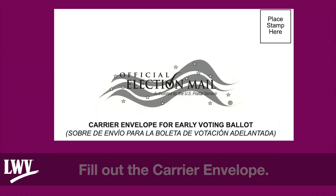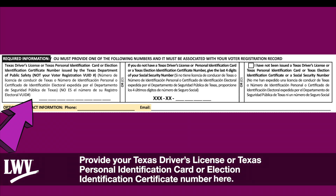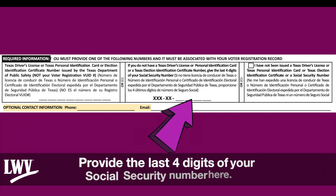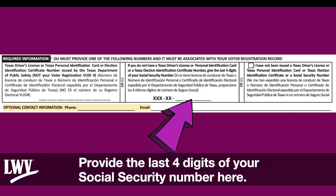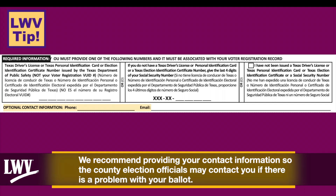Fill out the Carrier Envelope. The private information you provide will be hidden from view by the carrier envelope flap during the mailing process. Provide your Texas driver's license, Texas personal ID card, or election identification certificate number. Provide the last four digits of your Social Security number. Mark here if you have not been issued an ID or a Social Security number. We recommend providing your contact information so the county election officials may contact you if there is a problem with your ballot.